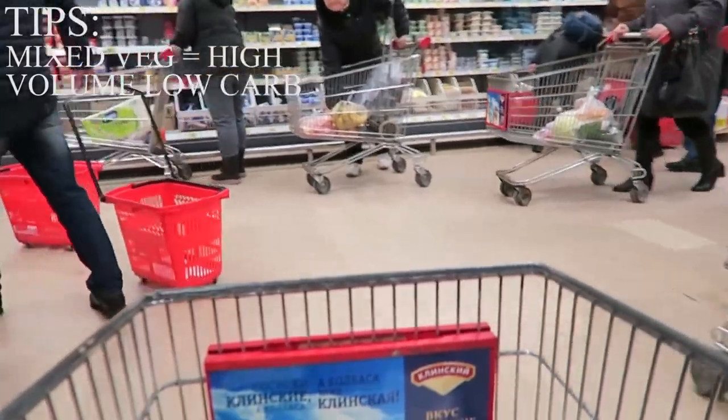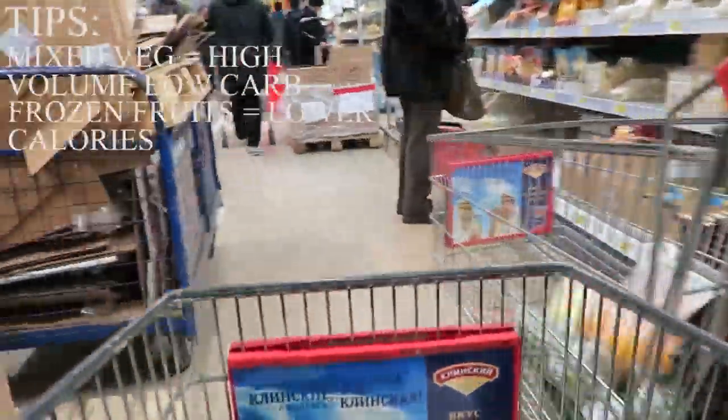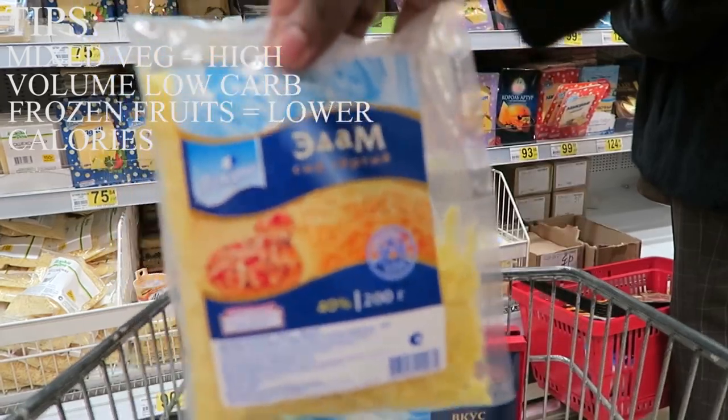Another way to get my micros in is by getting frozen fruits. Frozen fruits are generally lower in carbohydrates compared to any other food, so I always get strawberries or raspberries and I mix them in and blend them in with my shake.